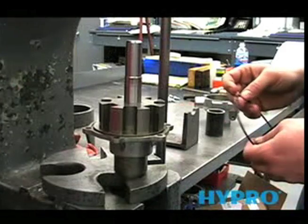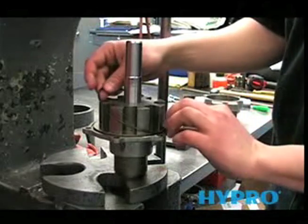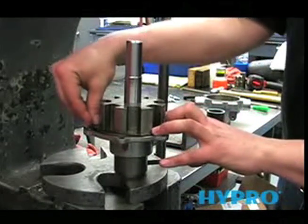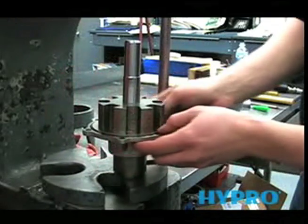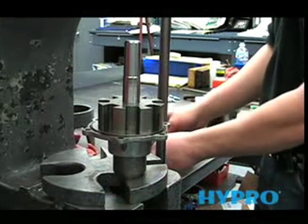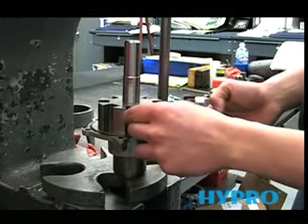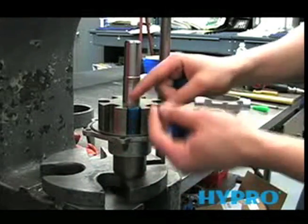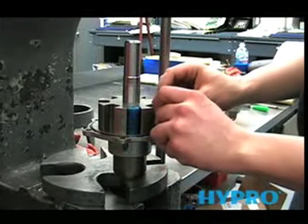Now we're ready to install the o-ring and rollers. To put the o-ring on, hold on to one side and stretch it out, then push it into the groove. Make sure that it's clean of any debris, and the rollers also have to be clear of any debris. There's a very tight tolerance inside the pump, and any foreign matter in there will lock up the pump when we push it together.